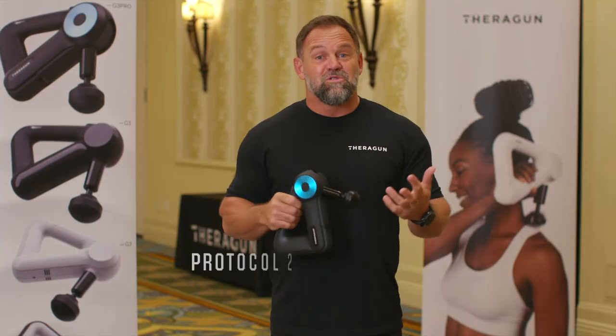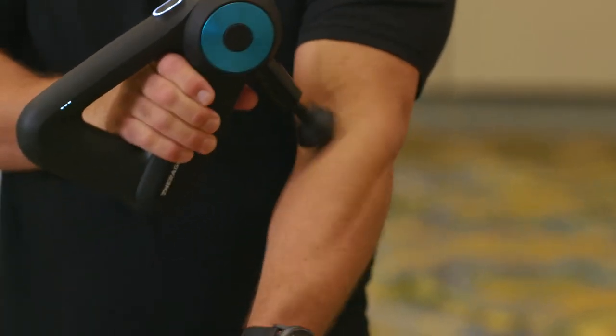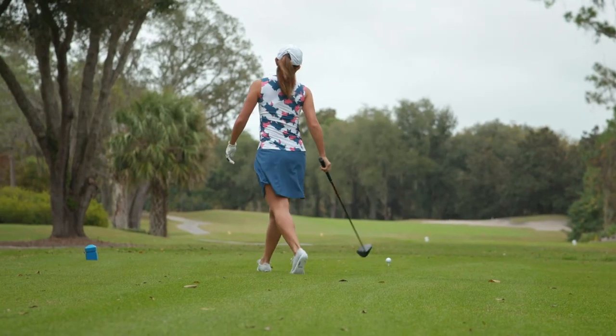Number two, you're going to take about two and a half minutes. You're going to hit those same areas, but you're only hitting them for about 15 seconds at a time. And then at the end, we recommend you do a 14-minute full-body recovery session. This is head to toe, hitting as many of those muscles as you can, allowing your body to recover.